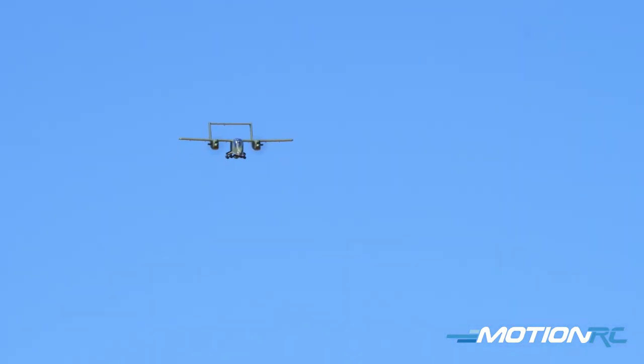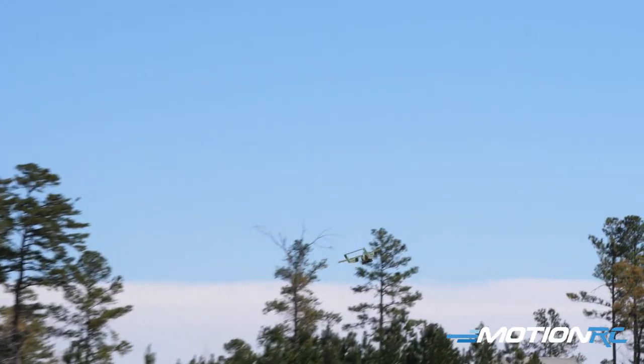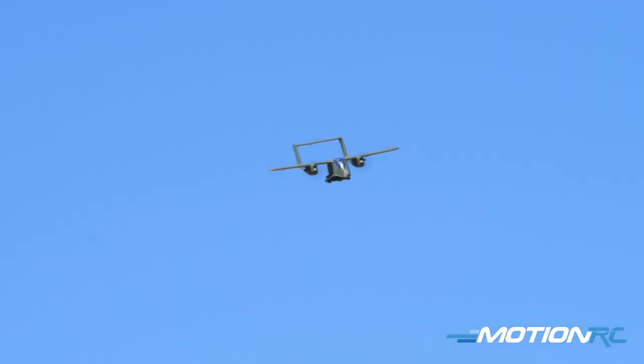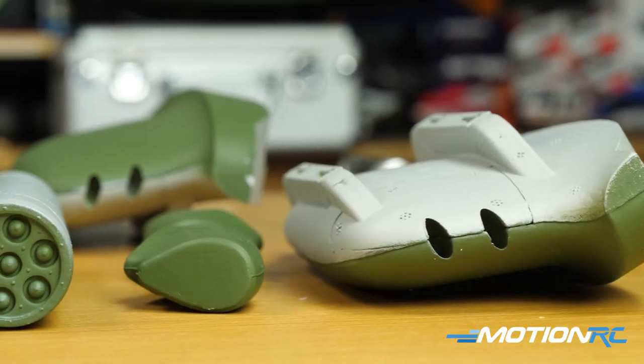The OV-10 Bronco is still in service to this day in great numbers. Developed back in the 60s as a twin turboprop light attack and observation aircraft, it can carry up to 3,200 pounds of munitions. I always looked at the Bronco as the prop version of the A-10 Warthog — she can just do all the dirty work. This version looks absolutely stunning up close; the fit and finish is fantastic.